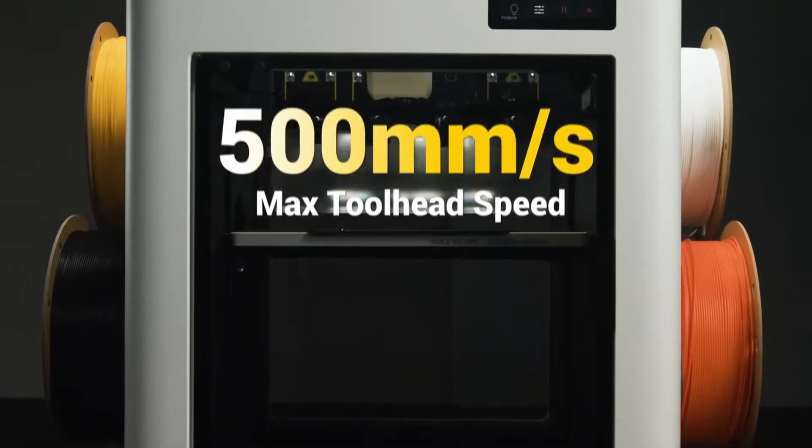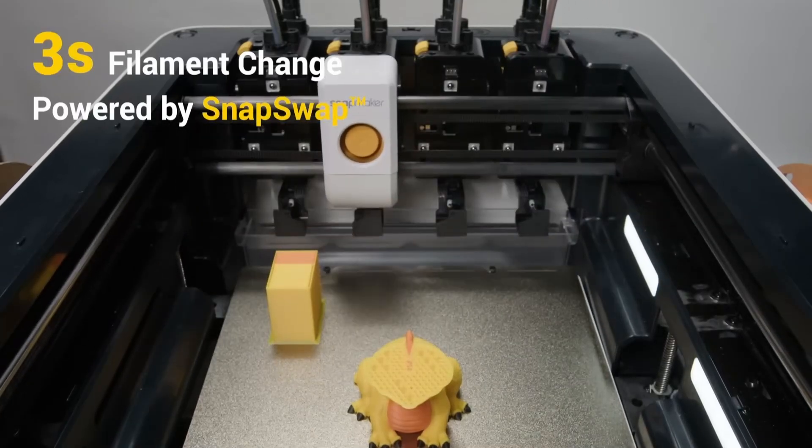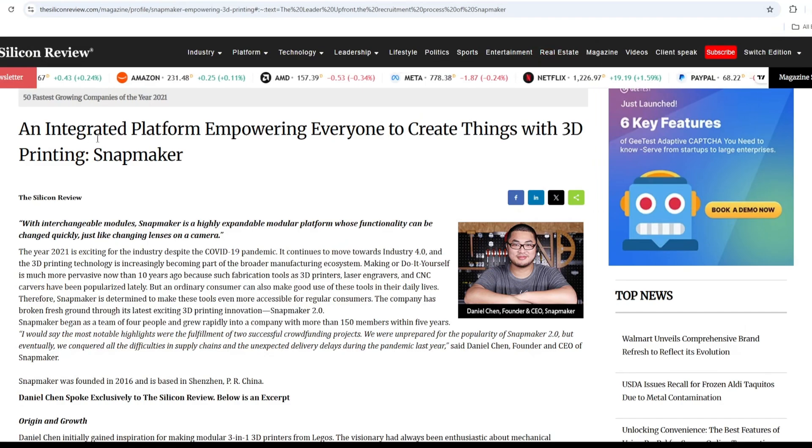So who is behind this successful printer? There are many people involved, but one of the key figures is the founder and CEO of Snapmaker, Daniel Shen. I was researching his background to understand what drives this success.